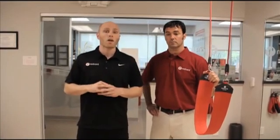We at Red Cord USA feel that there is not enough focus on exercises for neck stability, especially in the younger populations. So today we're going to give you guys a couple of basic exercises you can do for neck stability.